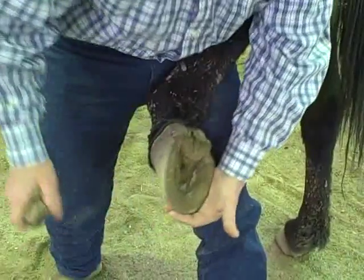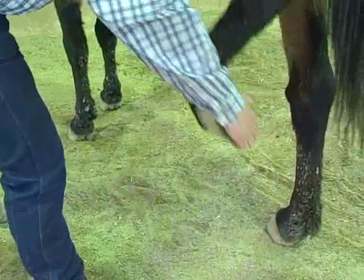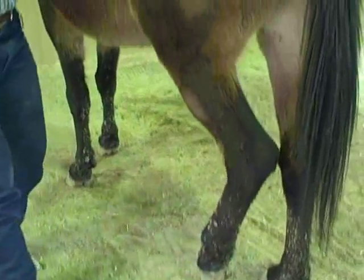Clean your foot out, and then you want to just let her have it back easily, like that.